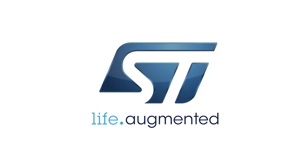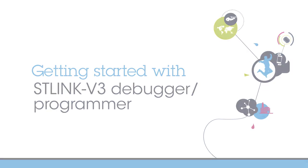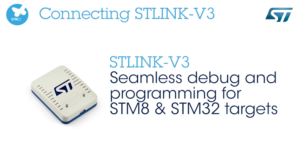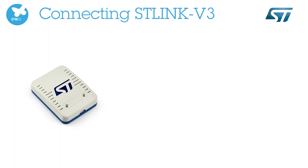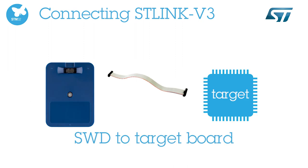Hello and welcome to this ST-Link V3 debugger and programmer video. Thanks to ST-Link V3 set, you can seamlessly debug or program STM8 and STM32 targets in various ways. You just have to connect the ST-Link probe to a USB port of your computer and to your MCU target.